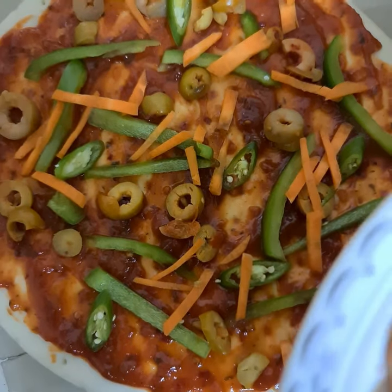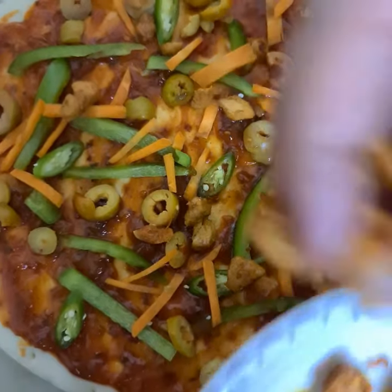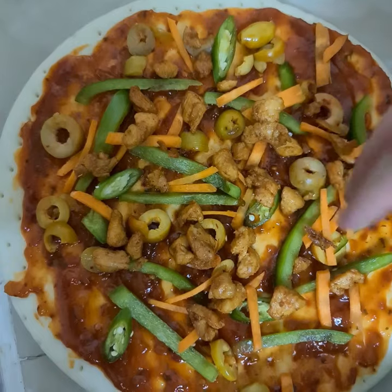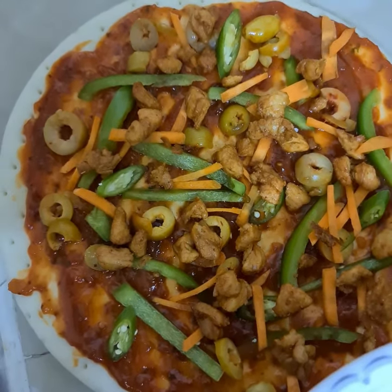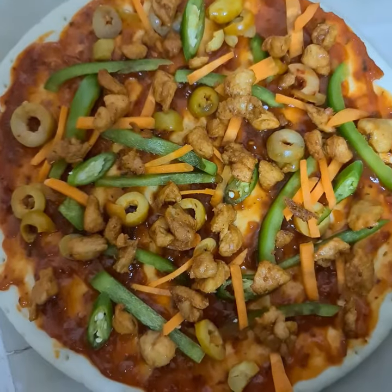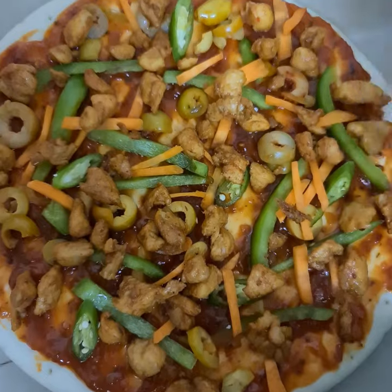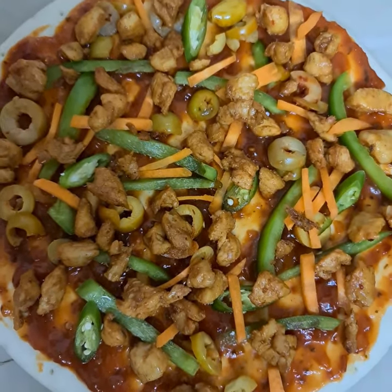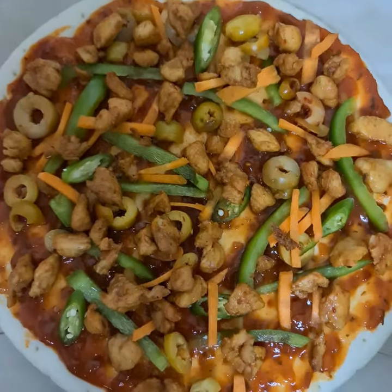Now I'm going to add some barbecue chicken. Chicken will give a nice flavor to the pizza also. You have to put it on all sides. It's your choice — you can add less or more. I'll add more because I love chicken tikka so much, and I love pizzas so much too.